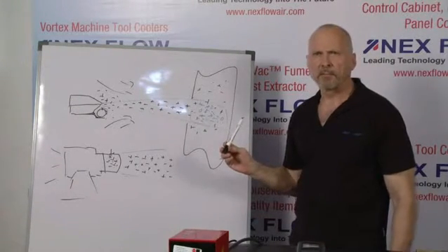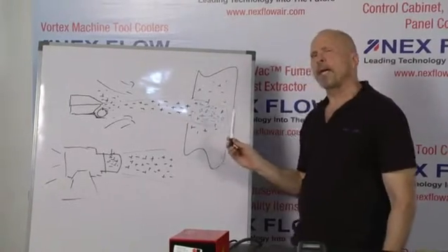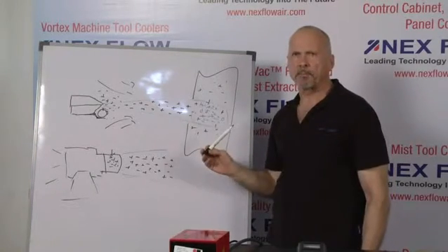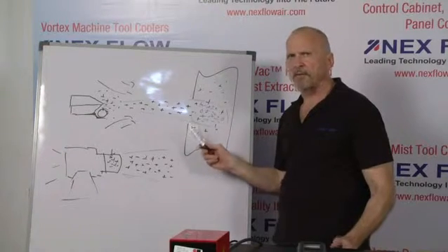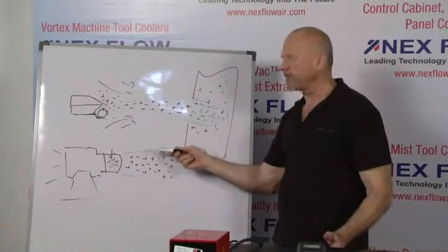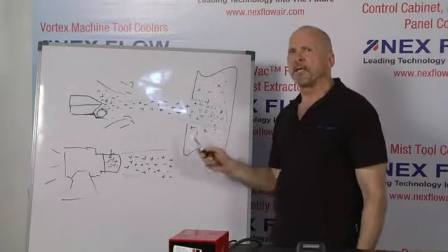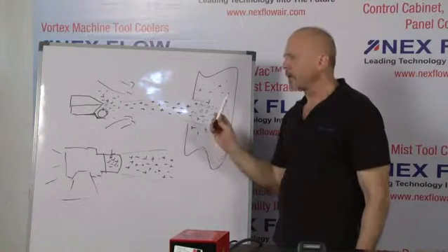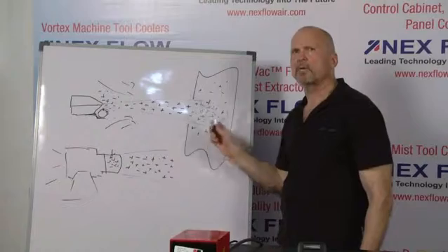Nexflow has a solution. We have two different sizes of static bars. Our Triple X static bar, for example, puts out three times as many ions as a regular static bar. It's ideal for use at distances rather far from the air knife or amplifier and for fast-moving applications. What really makes the difference in removing static with an air amplifier or air knife at a distance is to have a stronger static bar — and we can do that.